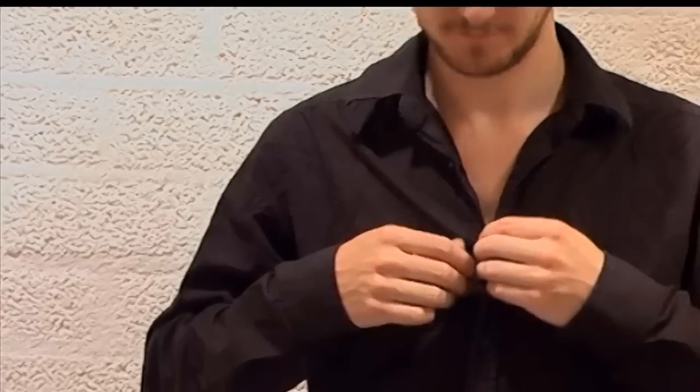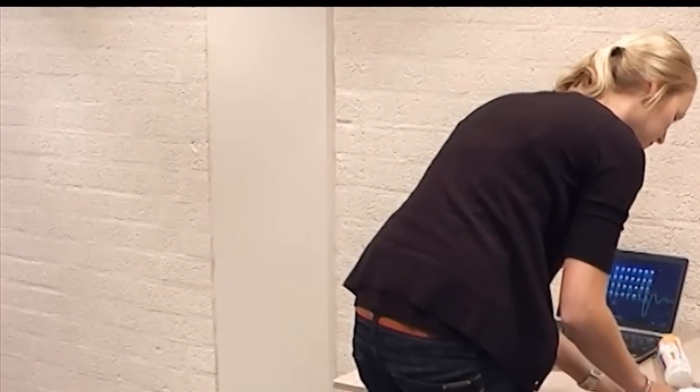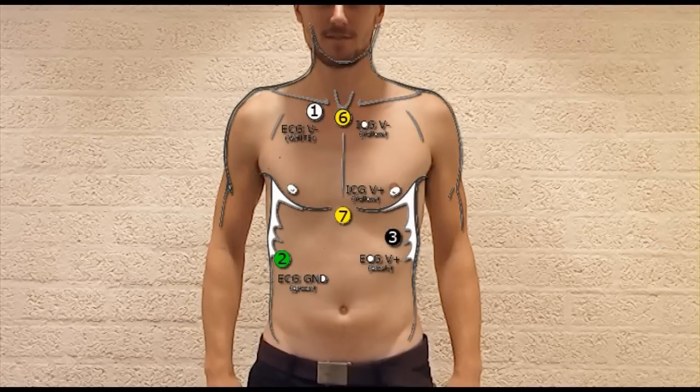When ready, you can ask male participants to remove and female participants to lift the shirt and prepare for electrode attachment. The VUAMS device needs seven electrodes to record the electrocardiographic and impedance signal. Five of these seven electrodes are attached to the chest and two at the back. The colors of these electrodes correspond with the lead wire that connects them to the VUAMS device.